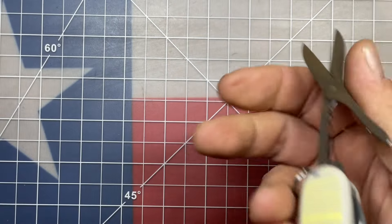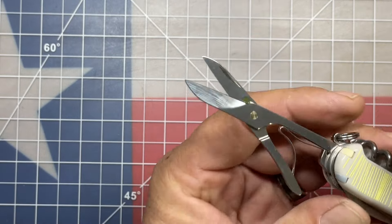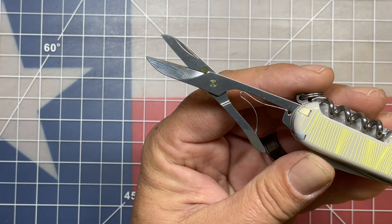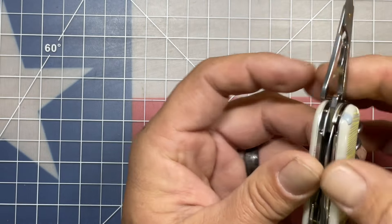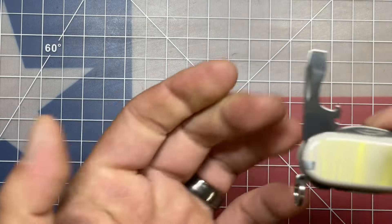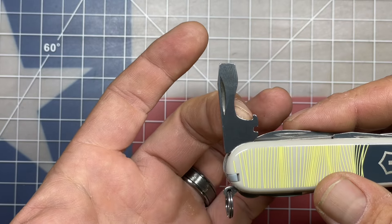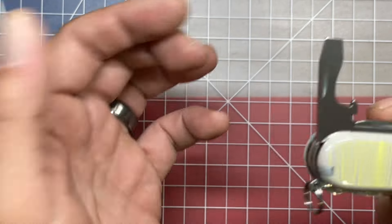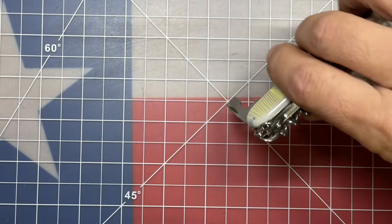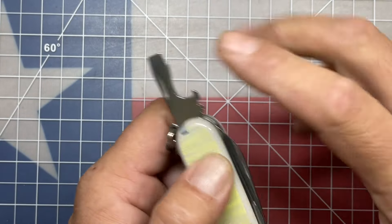Next to that is the ever-famous Victorinox scissors — we all know that these work exceptionally well, probably the very best scissors on a multi-tool on the planet. And then in front we have your standard three-combo tool: your flat driver, your bottle cap lifter, and your wire stripper. It locks into the 90-degree position for getting a little more torque on a fastener, and also locks into the open position as well.